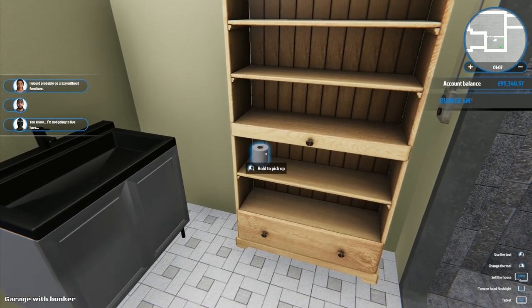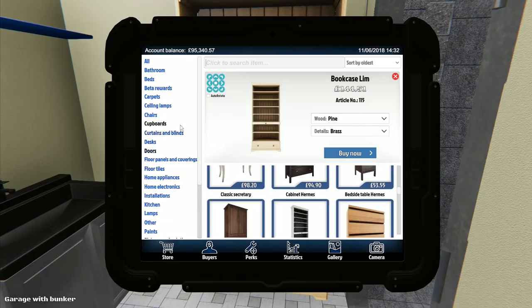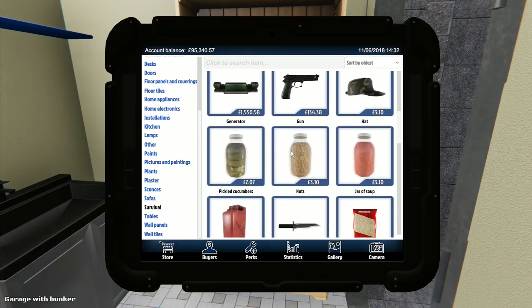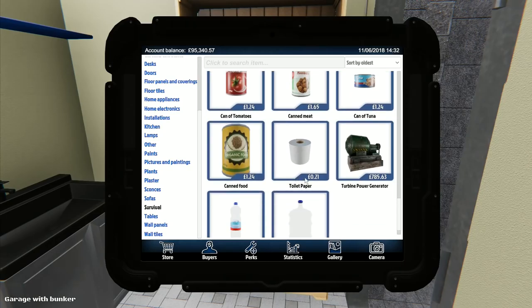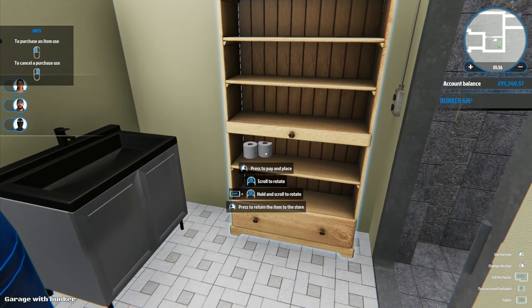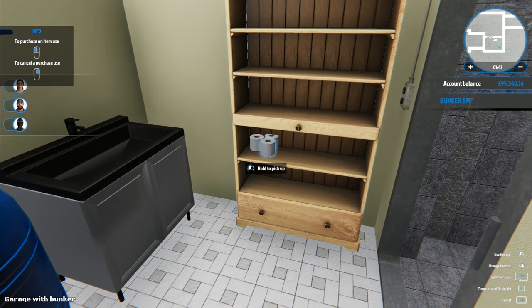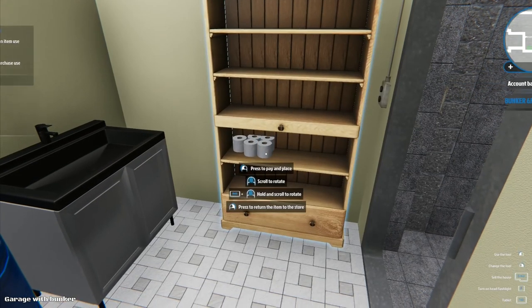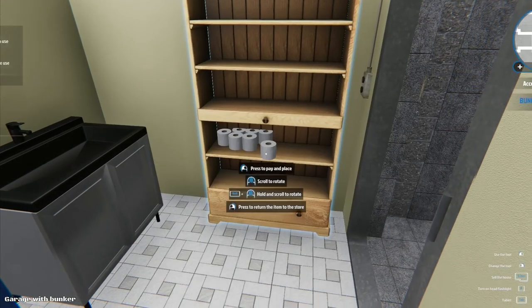Look at that guy there, he's a miserable so-and-so. 'I'm not going to live here' - what is the matter with you, seriously? That's just a food container. We got peanut butter and rice. People will probably want guns in here as well. Now for toilet paper - I can't press shift and click to buy multiples, I think I've literally got to do it one at a time. I'm hoping that toilet rolls are going to prove popular. Look at all these toilet rolls I can fit in here - this shelf was a good idea.